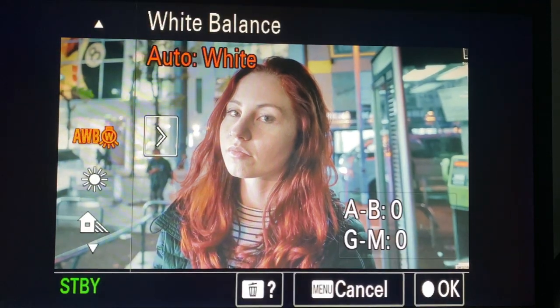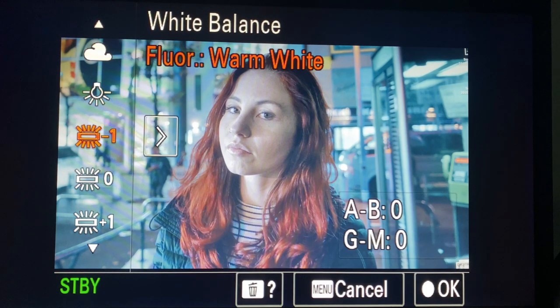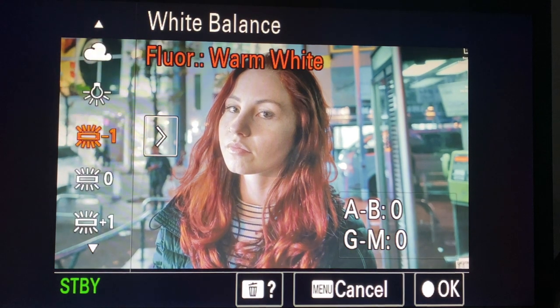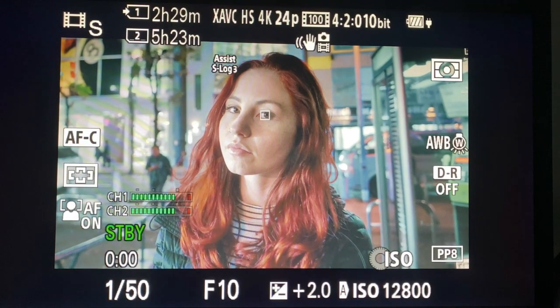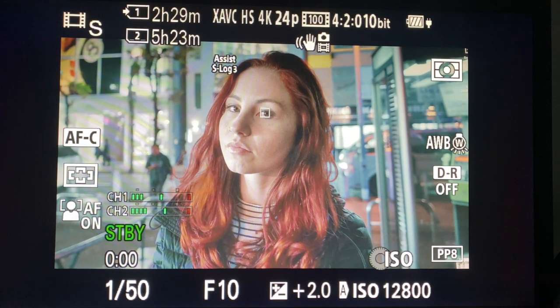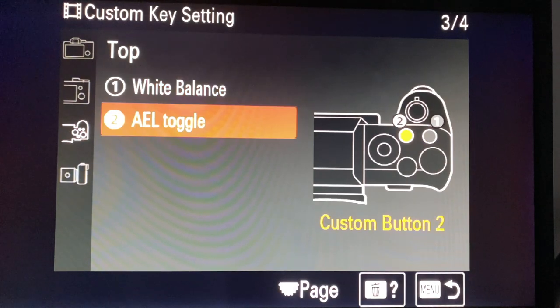White balance: I don't usually use anything other than auto white balance outside for run-and-gun. If we do a video inside our studio I'll use a custom white balance for a consistent repeatable environment. But this camera has a new auto white balance sensor at the front and it's very good, so why not take advantage of new technology? The days of auto white balance not being great are gone - this one is excellent.